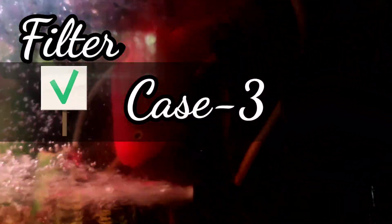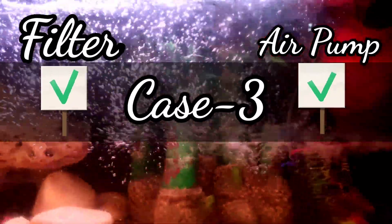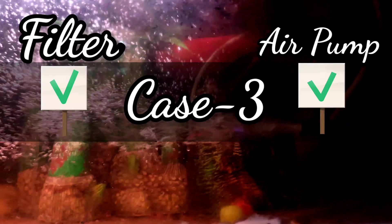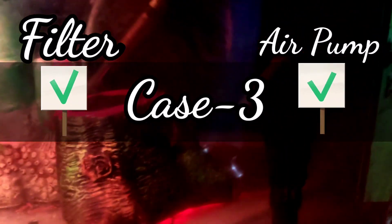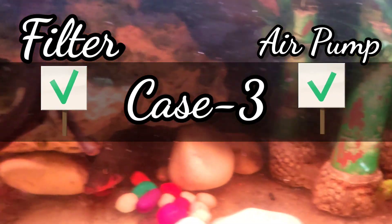Case 3: When the filter is running all the time 24/7 and the air pump is also running all the time 24/7, then as you might have guessed already, the life of fish should be normal. This is in fact the ideal setup. Enough oxygenation is ensured, and one can maintain tank water quality and cleanliness easily.